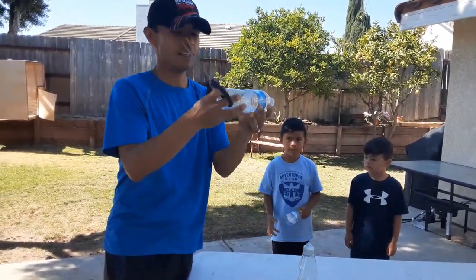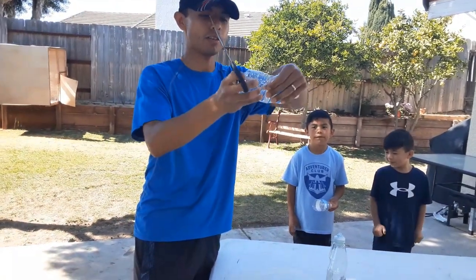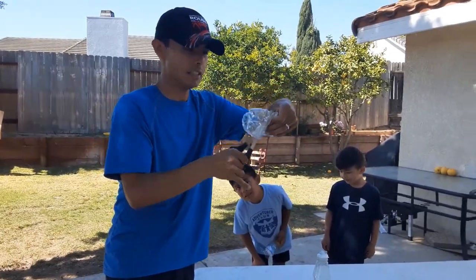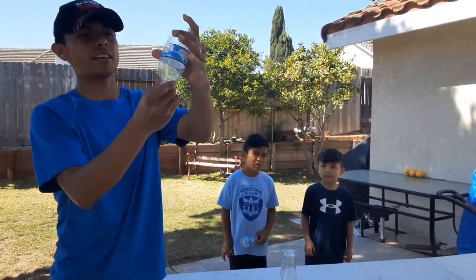Take the top off again and cut half of the water bottle. You can smash it a little bit and then just put it back together. Okay, just like that. We have the other one.